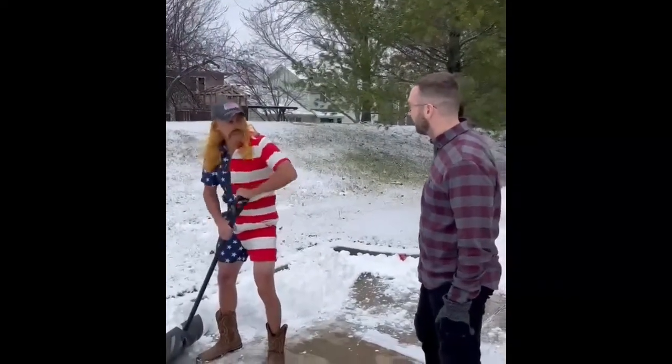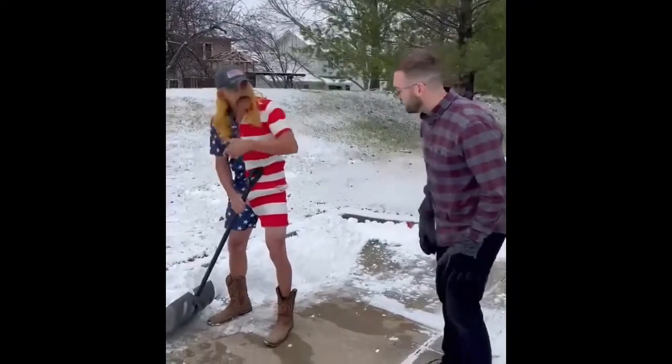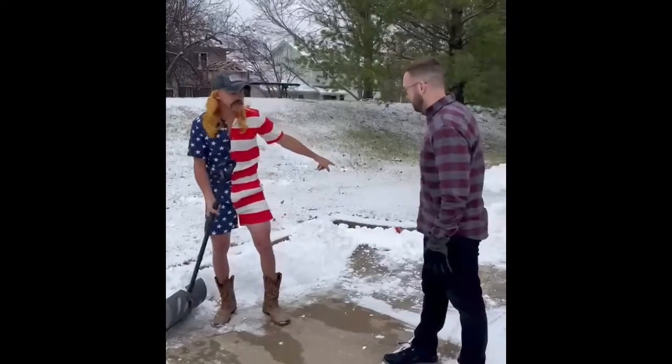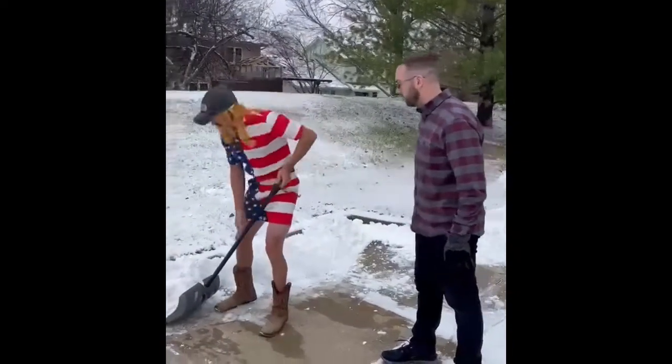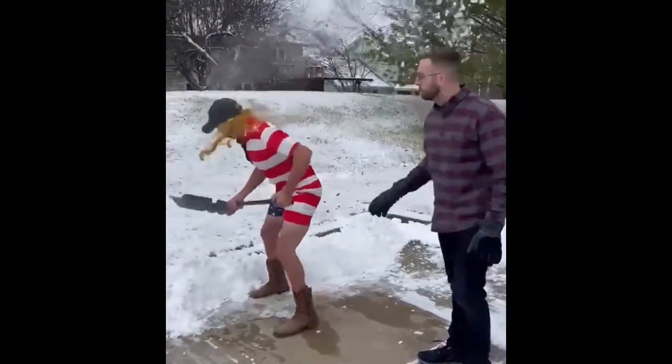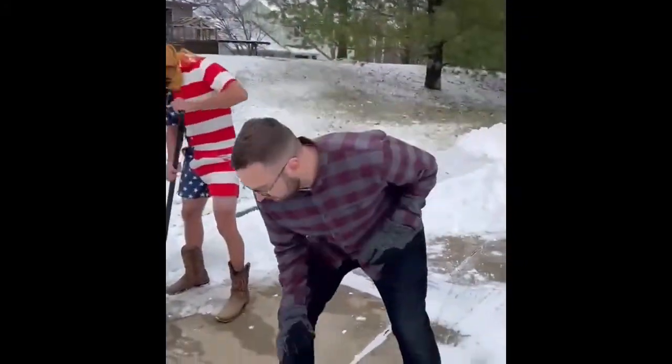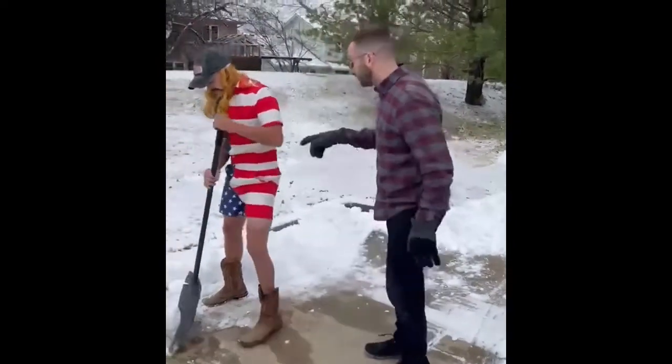All right, let's see what you do here. Hey, stop right there! See, Brandon here — what he's doing is he's bending with his back and he's rotating and throwing that snow. That's a definite no-no.